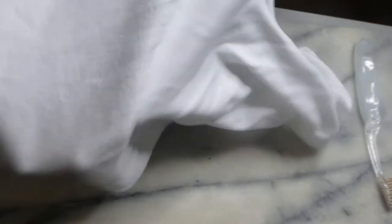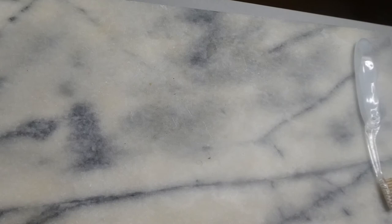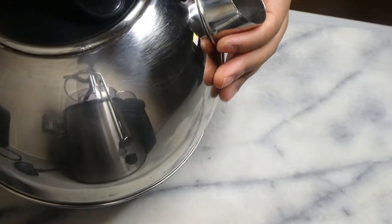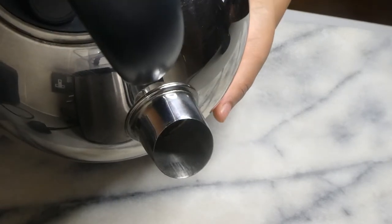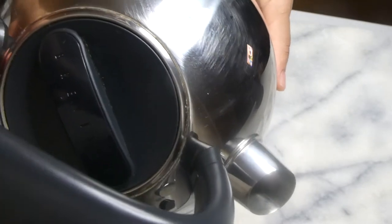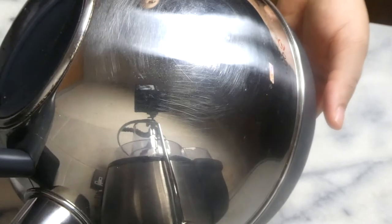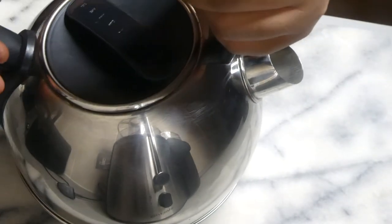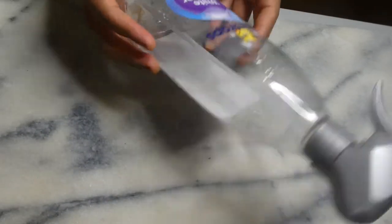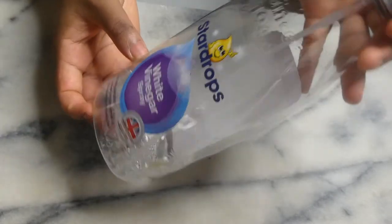After putting the onesie through the washing machine, all the stains would have been removed — highly recommend it for laundry. My kettle now looks shiny and all the grease has been removed from the heavily affected areas. The vinegar makes everything look really shiny and almost brand new without damaging anything. Honestly, buy it — you can get it from Asda and most shops, or even try it on Amazon. I highly recommend this product.